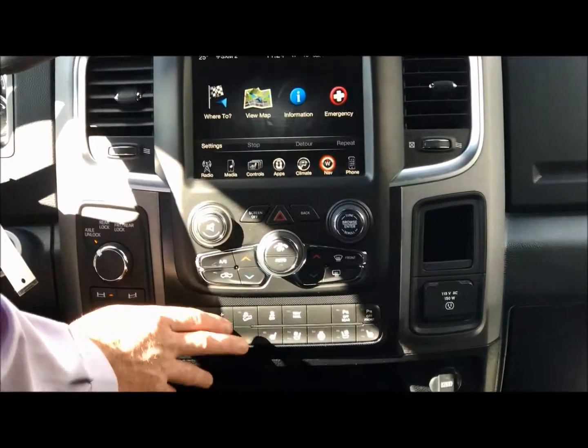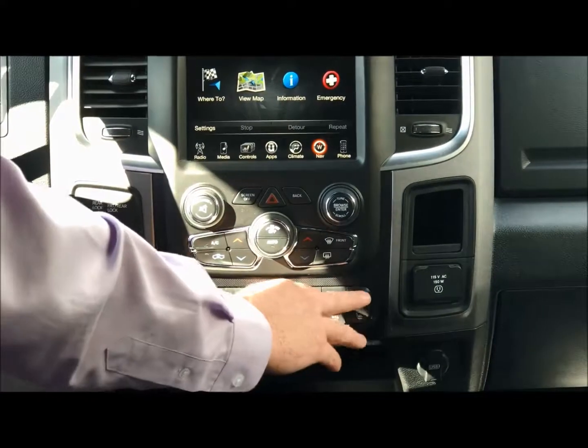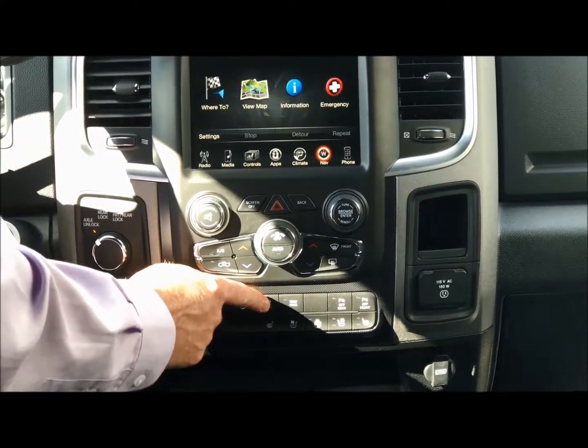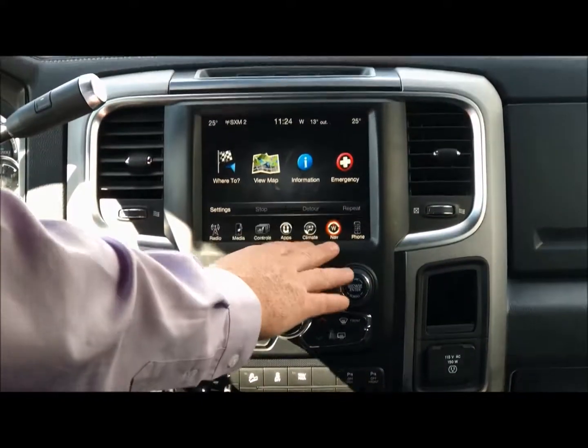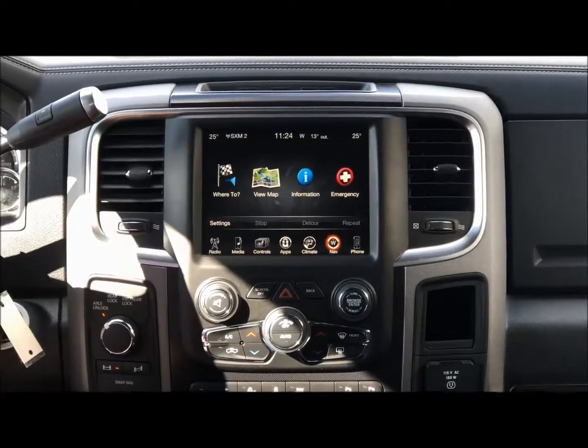You have your trailer brake control, heated and cooled seats, and heated steering wheel. Front and rear sensors if you want to turn them off, hill descent, traction control, and tow haul mode. Dual climate control, navigation is on here, and it's Bluetooth so you can pair up your phone.